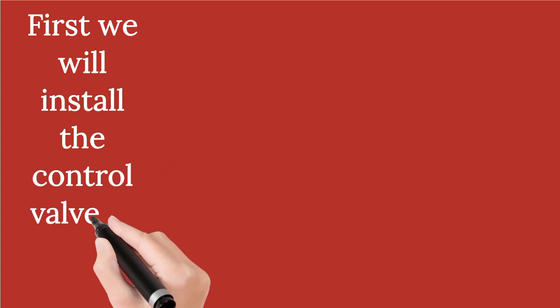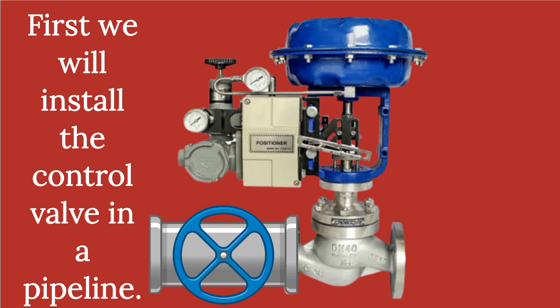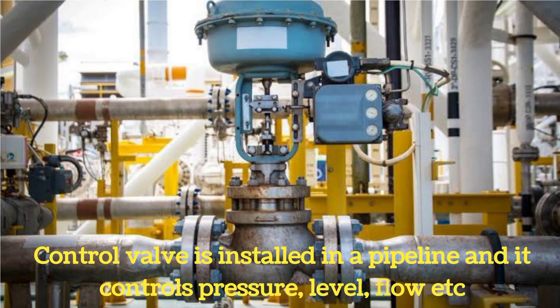Control valve is installed in a pipeline. You can see a control valve shown installed in a pipeline. It controls various parameters like temperature, pressure, level, flow, etc.